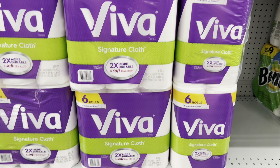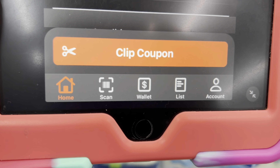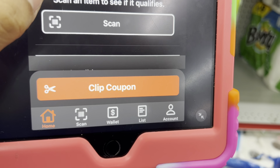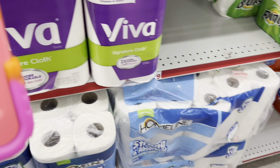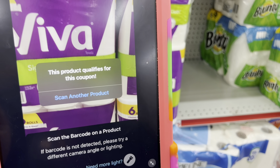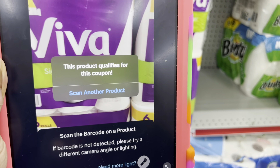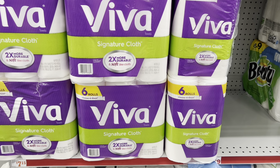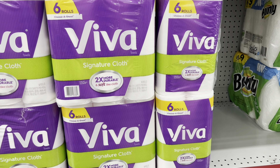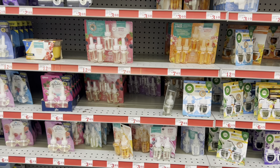This is why I love using the second scanning method when confirming if your coupons are attaching. When you scan using the regular scan button at the bottom, the coupon may not attach. But if you go to the actual coupon itself and click the scan option there, it will tell you if it qualifies. That's how you confirm your dollar digital is going to come off. Use the first method to confirm price, since the second method doesn't show you the price — alternate between both.